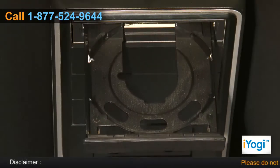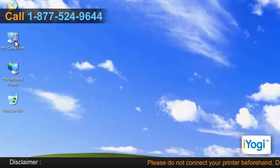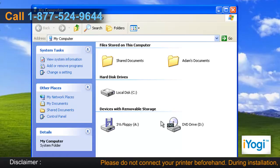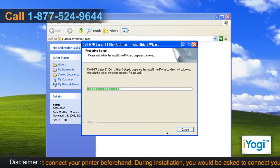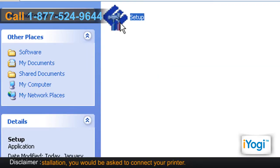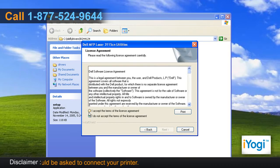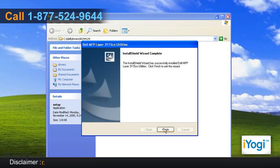Place the Dell all-in-one laser printer CD into your computer disk tray. Open My Computer and double-click on the CD/DVD drive icon. Either the installation will start automatically, or double-click on the file name Setup. Follow the instructions appearing on your screen until you see a Finish button, then click on Finish.